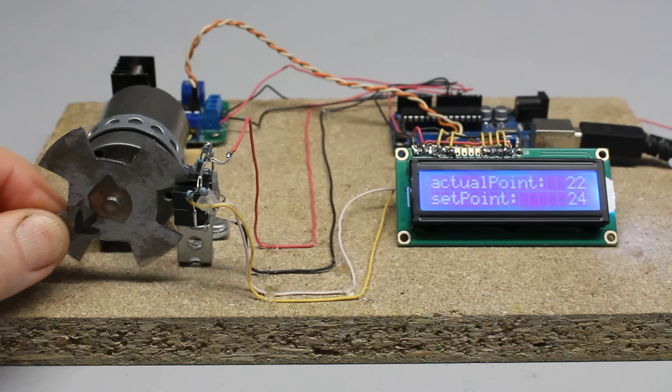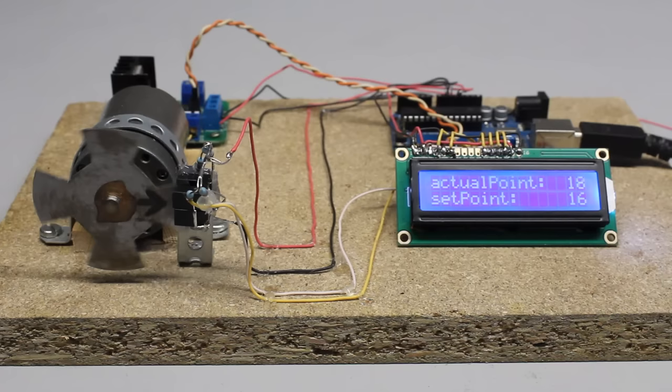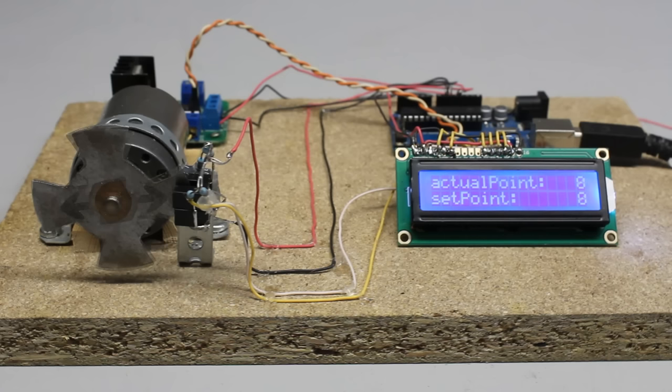What happens if I turn the motor some more degrees by hand? The microcontroller detects that the motor was spinning too far. With the H-bridge, the motor is controlled in such a way that it starts spinning into the opposite direction until the sensor disc reaches the specified position. The setpoint is permanently compared to the actual position of the sensor disc, and whenever there is a variation, the motor is controlled in such a way that the error gets minimized.